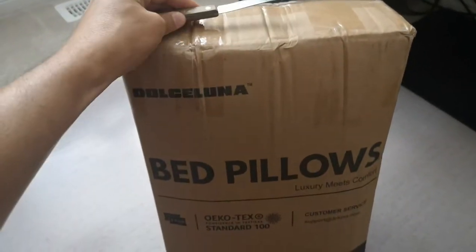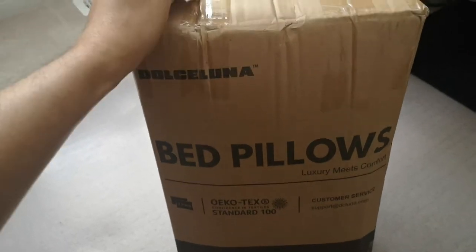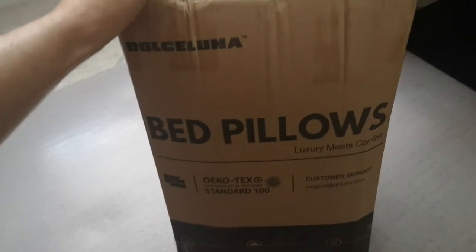Today we're unpacking bed pillows by Dolce Luna and I'm gonna show you what's inside. So stay tuned.